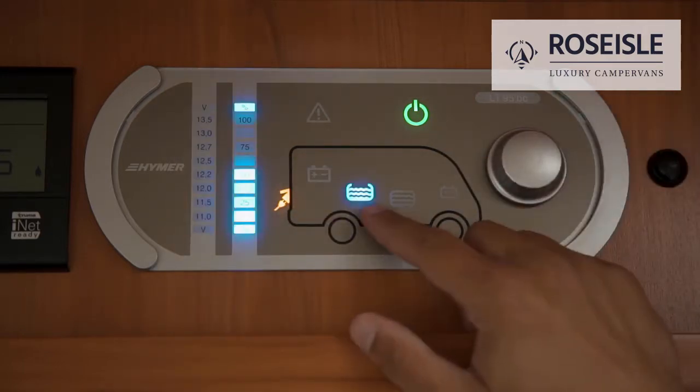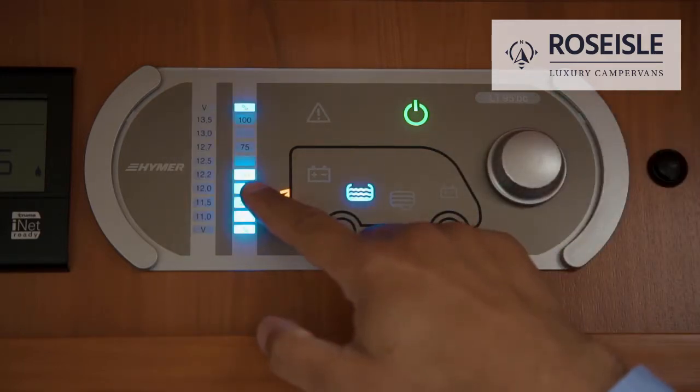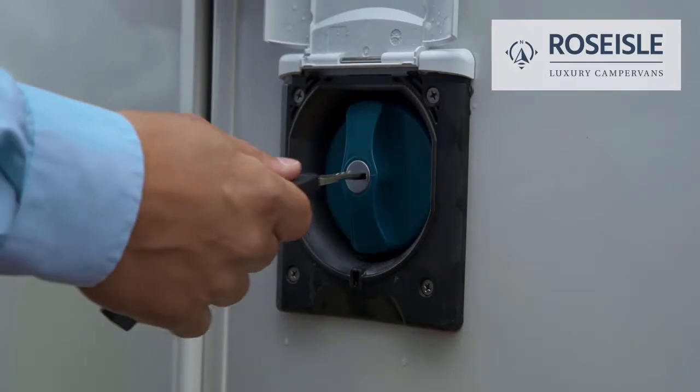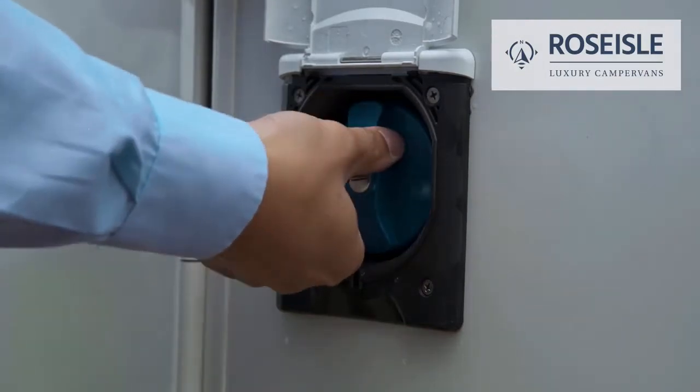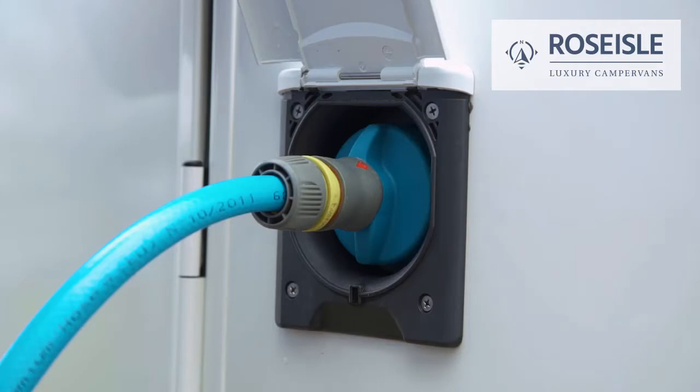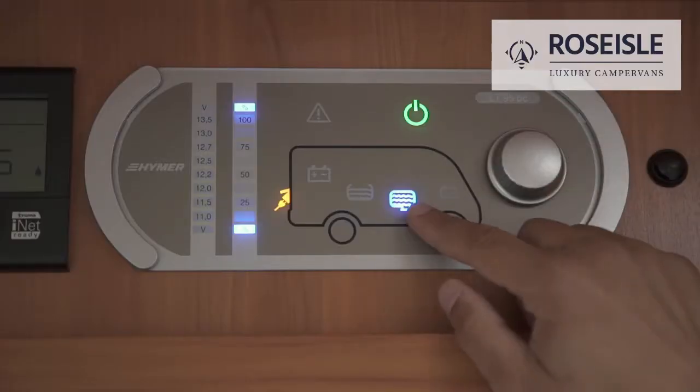The fresh water button will display its levels. To fill up the fresh water tank, please remove the cap, screw the water hose fastener to the water outlet, and attach the other end to a tap. The grey water button will display its levels.